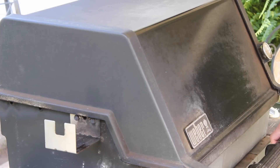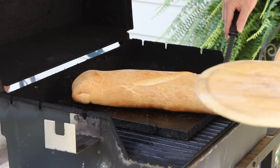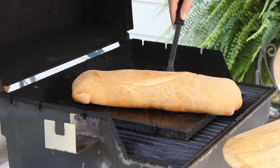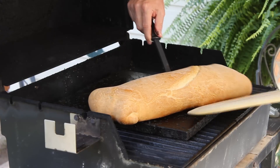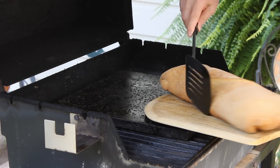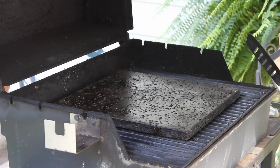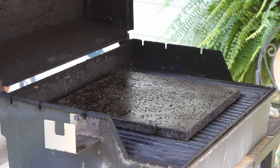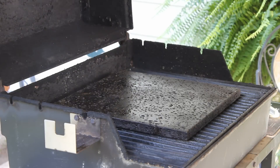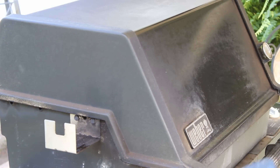Holy cow — that's a giant Runza. Let's see if I can get this thing off of here. I'm just going to let this sit over here for a little while to cool down, then I'll cut into it. That is perfect. Bottom is perfect. Love that island grill stone. Stay tuned — you do not want to miss this.